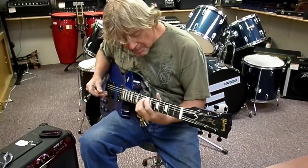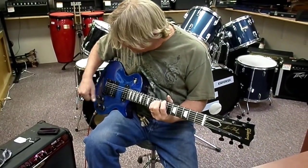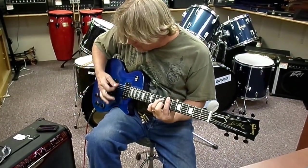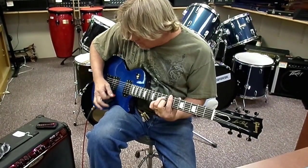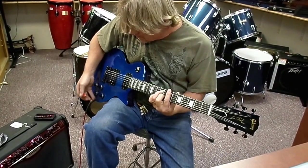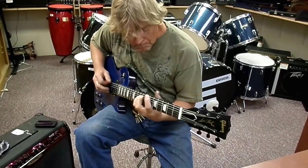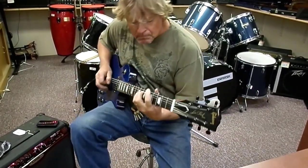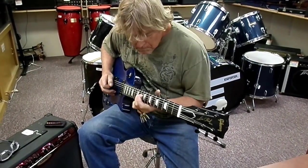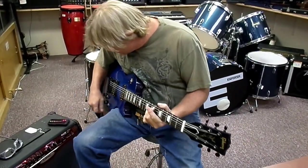Anyway, I'm just going to demo it a little bit for you, just to get the... And then your bass. And it crushes out real nice.